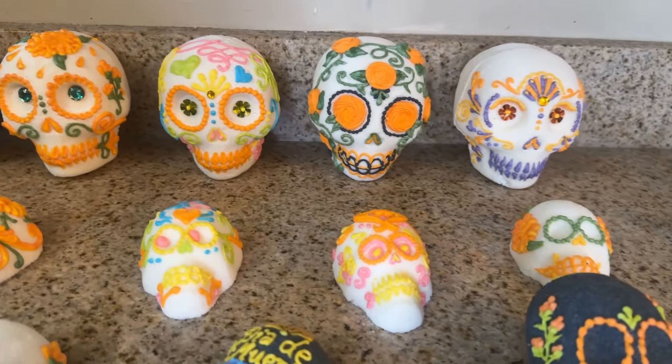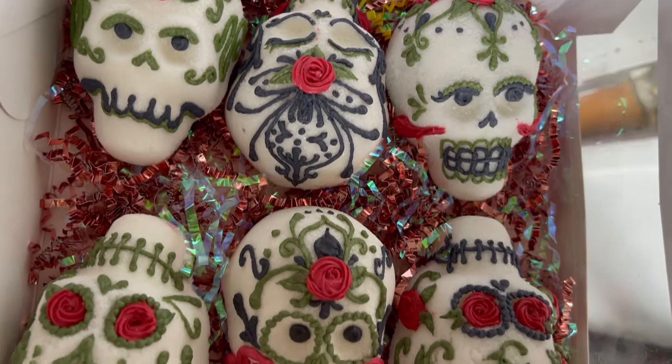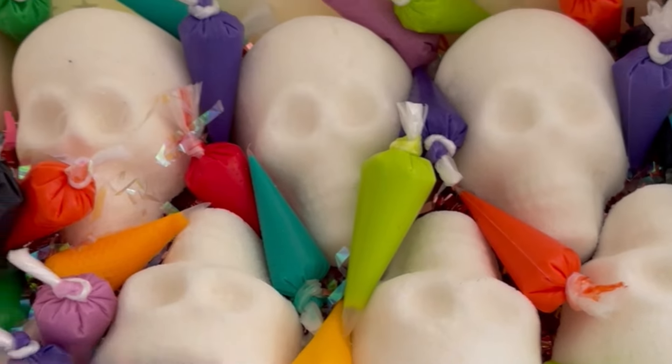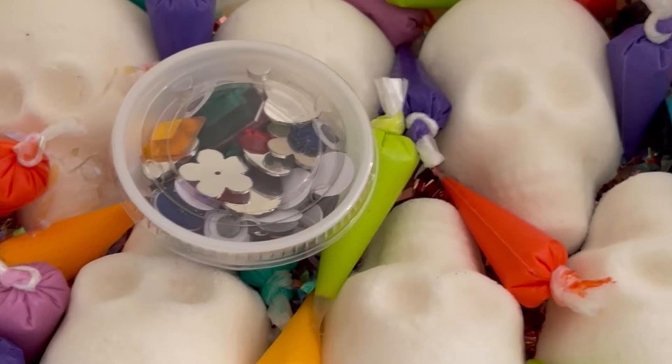The final step is decorating them, which is where I have the most fun. I love showcasing different colors, techniques, and motifs, and sometimes include foil, gems, and sequins in my designs. That's also why I love hosting DIY workshops — it allows for every participant to create something unique and special to them.